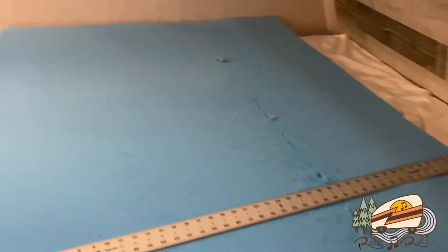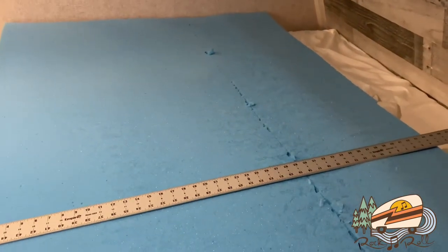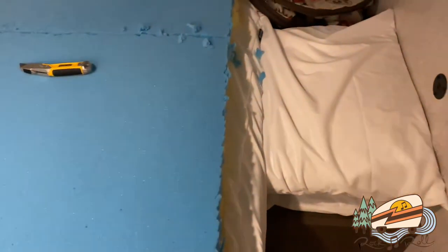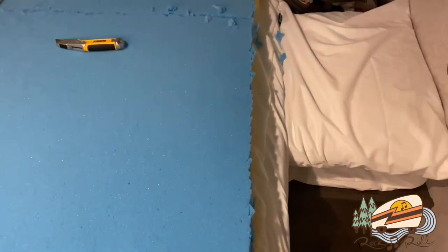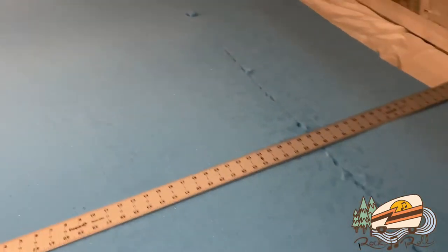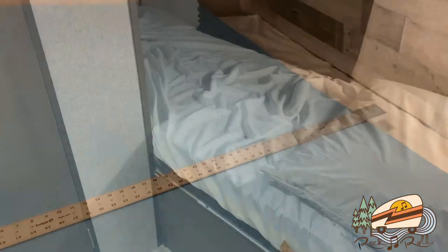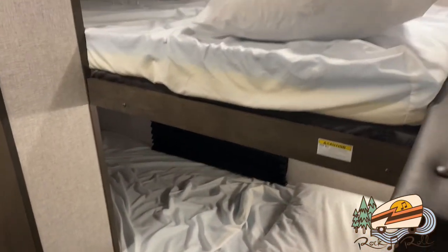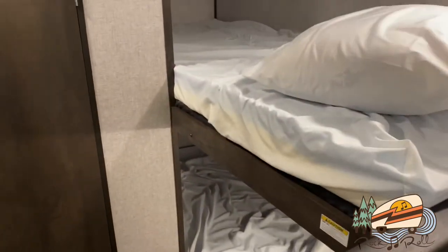Just using a plain utility knife. I've replaced the blade after each cut — I flipped over the blade a couple different times to make sure I'm using both sides of the blade. After every single cut I'm going to replace the blade. Both are now cut down to size and they are fitting in the bunk bed.